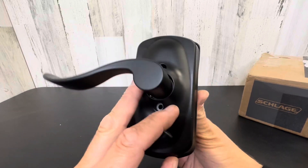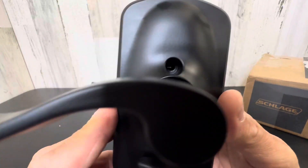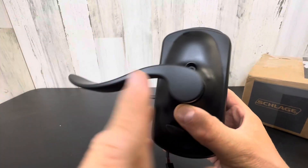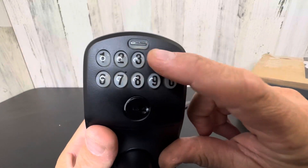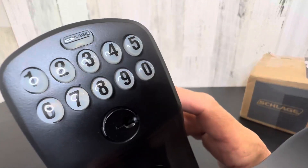Really nice design. I love this dark polished cover — it's not even antique brass, it's like a really dark, almost black, black-brown. You got the nice lever action here, very good look. Very easy to install, heavy duty. This does illuminate at night, and you still have the traditional key if you for some reason get locked out or the battery dies.